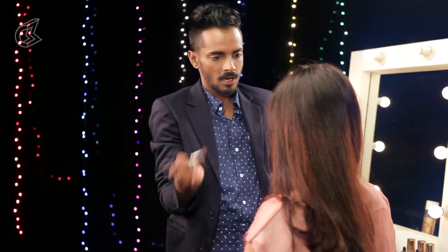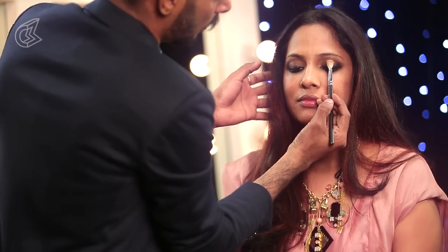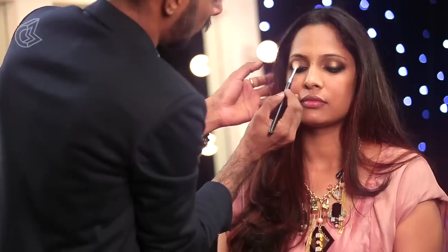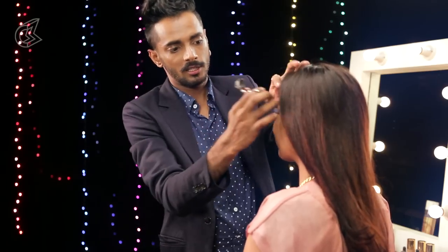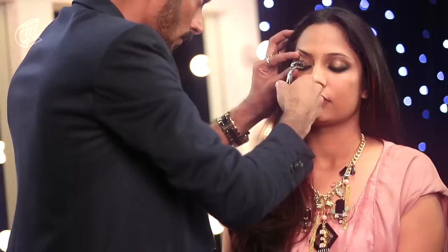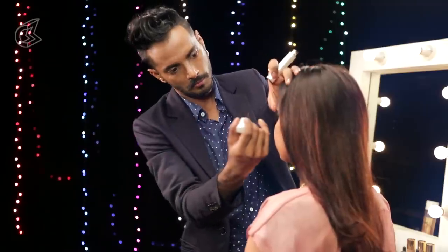Taking the same brush, we are picking a gold eyeshadow and just rubbing that only in the middle of the eye, very slightly. What this does is brings out the middle of the eye and gives it that roundedness. Such beautiful eyes you have. I love curling lashes, so I am going to go in with some mascara.